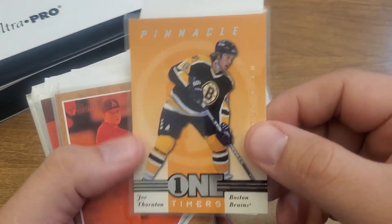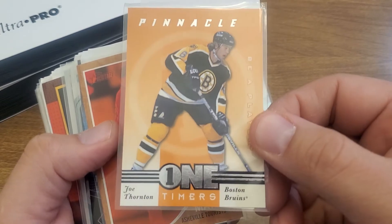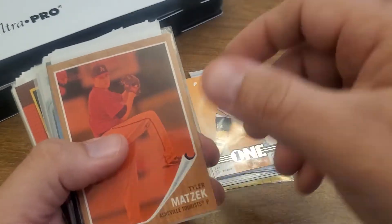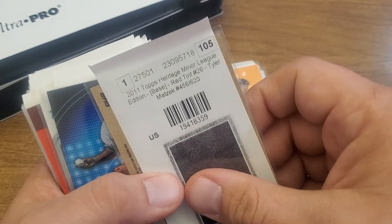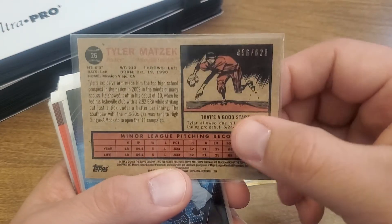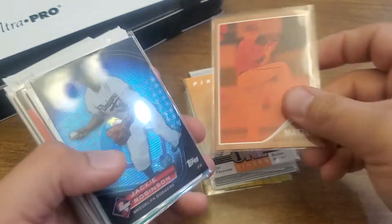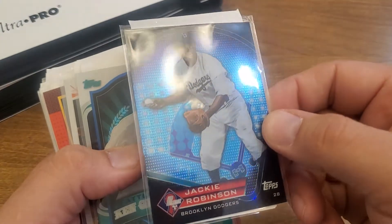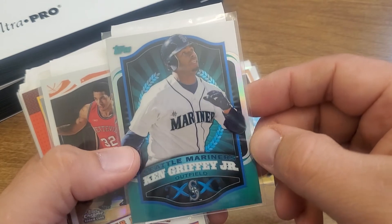Joe Thornton — if you've been watching my channel, you know I've been bulking up on Jumbo Joe's. That's a pretty cool one to get, a little foil there. Tyler Matzik red — it's like a red variety, red tint, numbered out of 620. Kind of cool. I think I picked him up because he was pitching good in the playoffs. Anyway, Jackie Robinson super shine, nice and shiny.